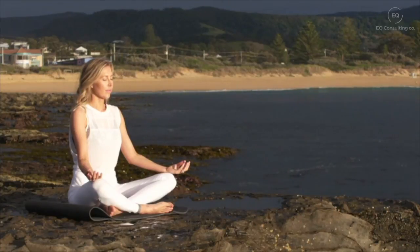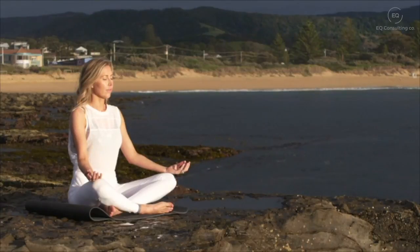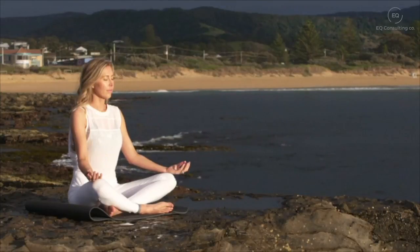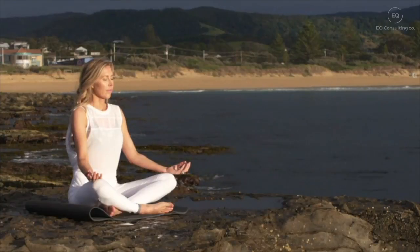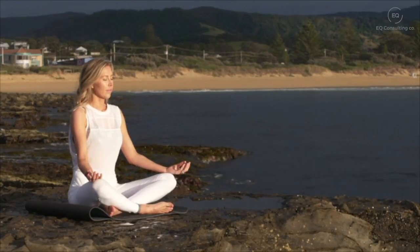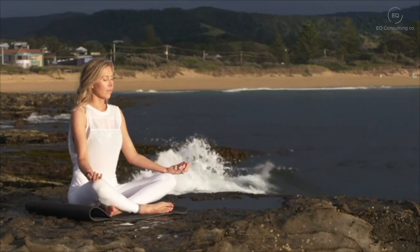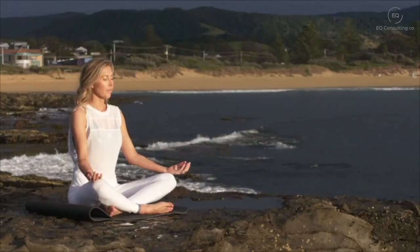Taking a deep breath in, a deep breath out, as the corner of your eyes gently smile. Bring your attention now to your nose, down towards the tip of your nose, just watching the air as it goes in and flows out of your nostrils. Bringing your attention to your cheeks, your jaw, and your tongue, just resting heavy there in your mouth.